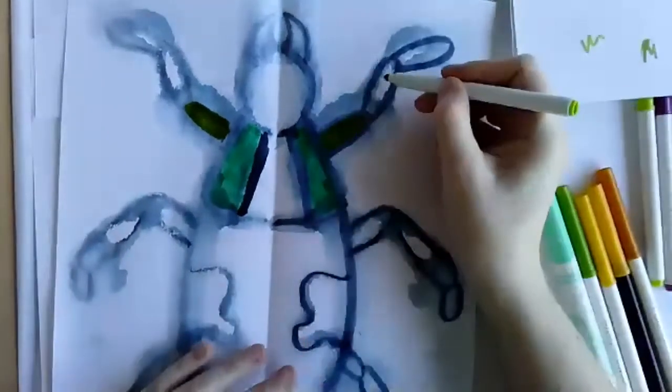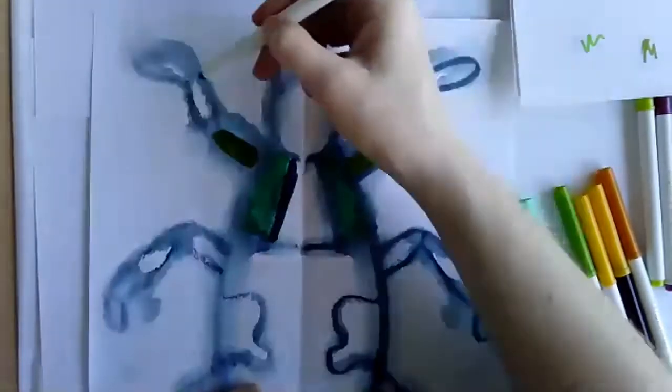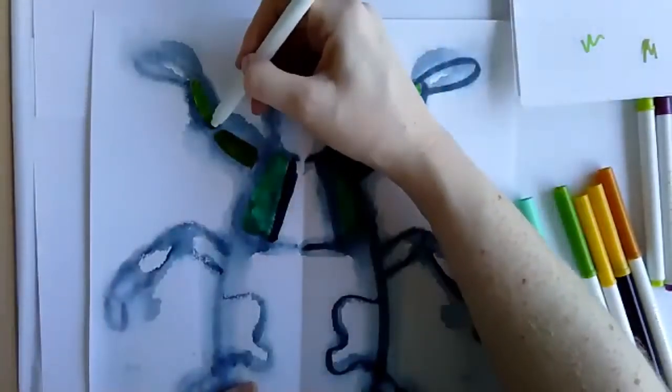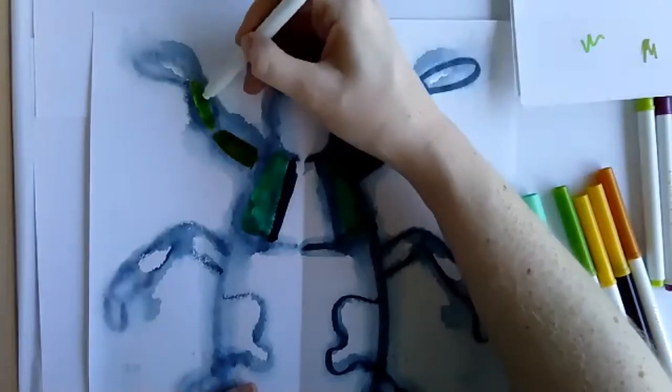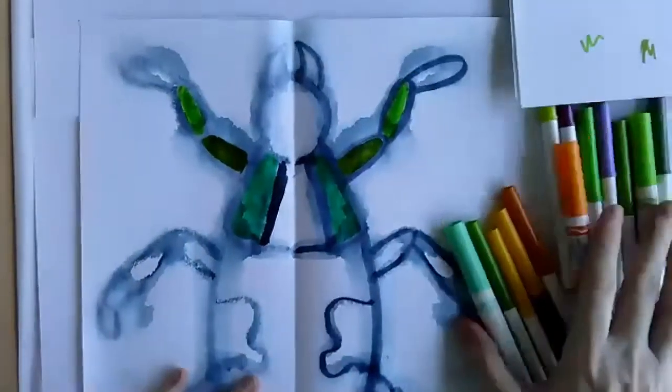Like I said, I'm using all the greens I have because I'm fascinated by all the green colors of beetles. In each section I'm picking a different shade of green because I happen to have a lot of greens.